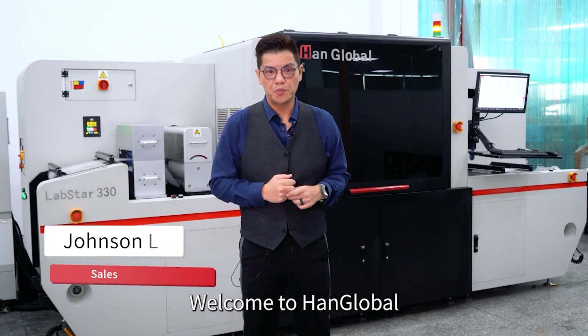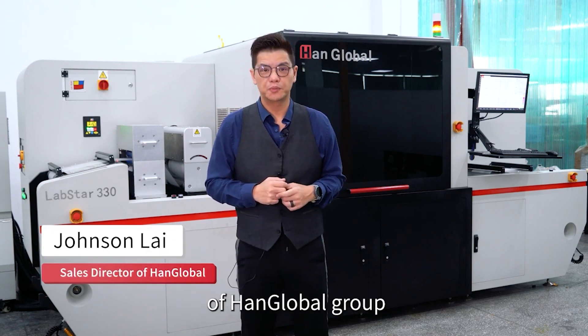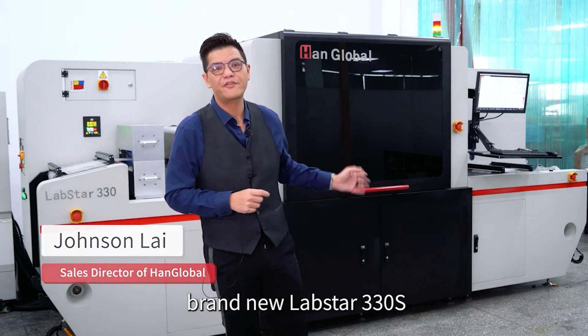Good morning everyone. Welcome to Hank Global. My name is Jonathan Knight, I'm the Office of Sales Director of Hank Global Group. Today we're going to present to you our brand new Lapstar 330.